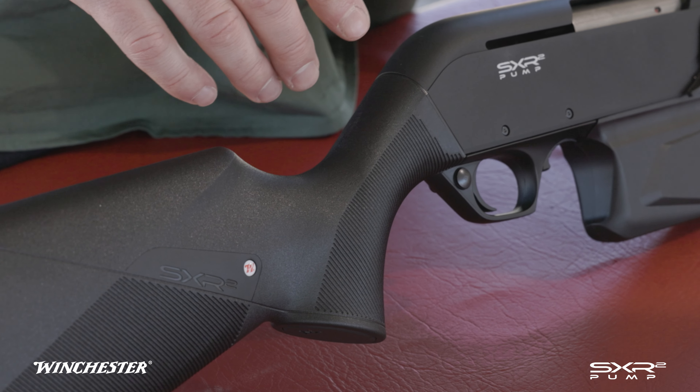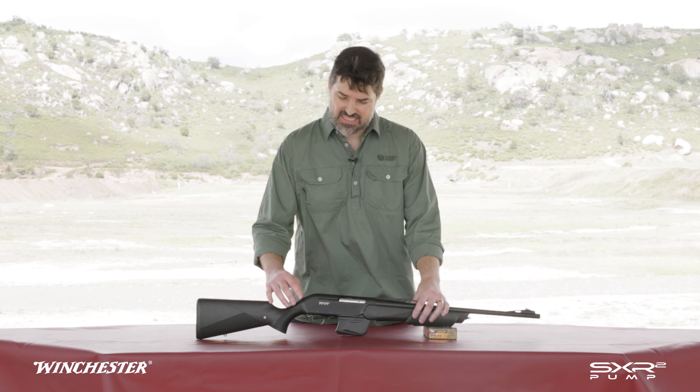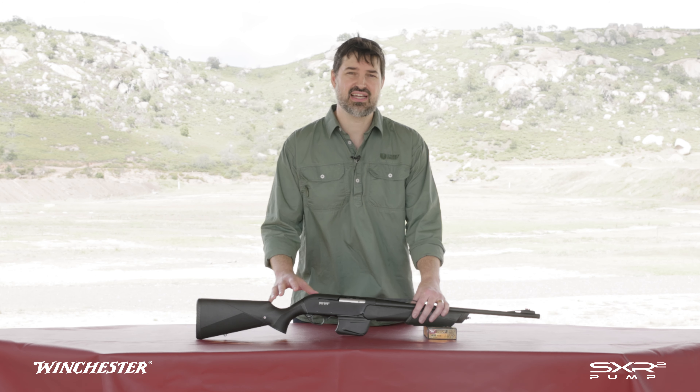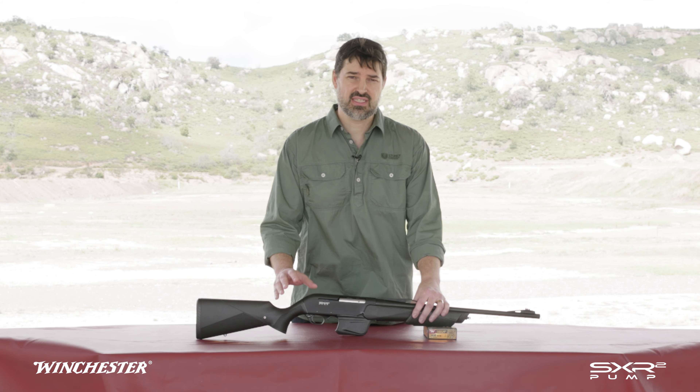Between the action and the stock, we have a stock shim. These shims can be used to adjust the pitch and the cast of the stock, so you can customise this gun to fit you. The gun comes with six different shims in the box to get you going.